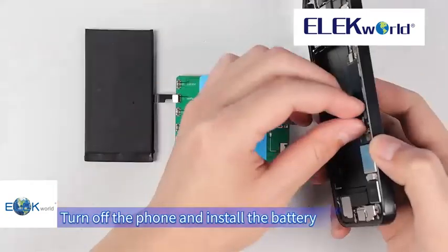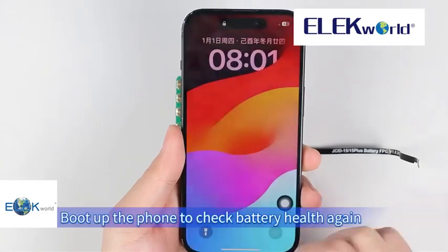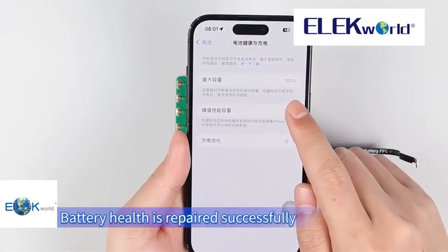Turn off the phone and install the battery. Boot up the phone to check battery health again. Battery health is repaired successfully.